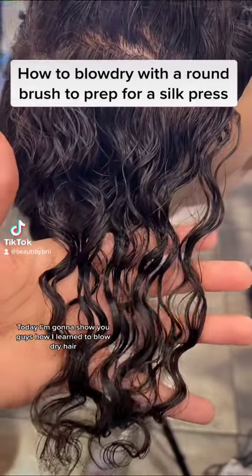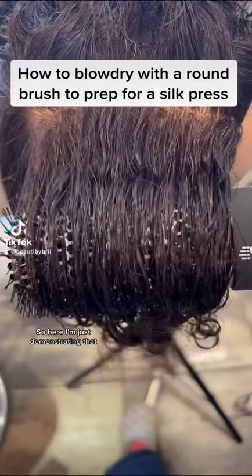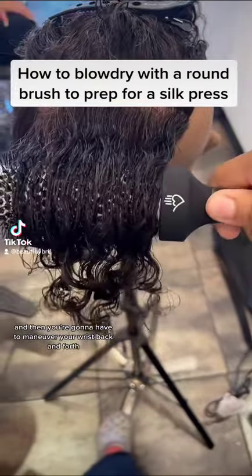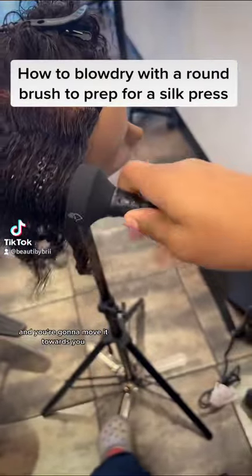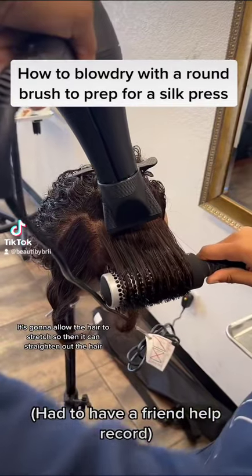Today I'm going to show you guys how I learned to blow dry hair to prep for a silk press. Here I'm just demonstrating that you're going to have to put your round brush underneath the hair, and then you're going to have to maneuver your wrist back and forth and move it towards you. This allows the hair to stretch, and this goes for curly hair mostly — it's going to allow the hair to stretch so it can straighten out.